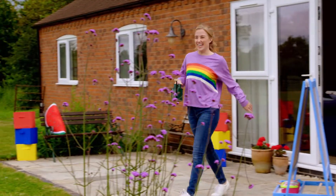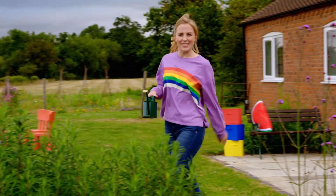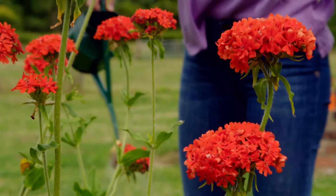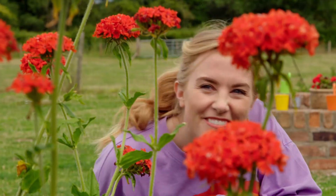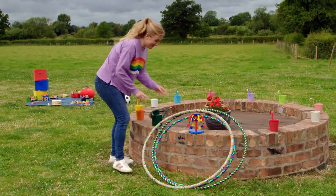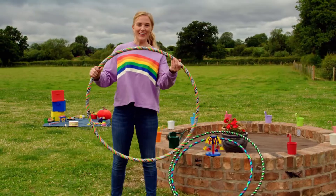Hello, I'm Maddie, and today I'm heading outside. When I'm outside, I love to water my plants, look for bugs and insects, and I love playing with my hula hoop.